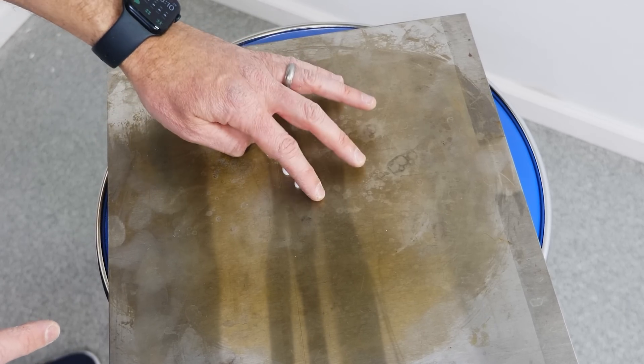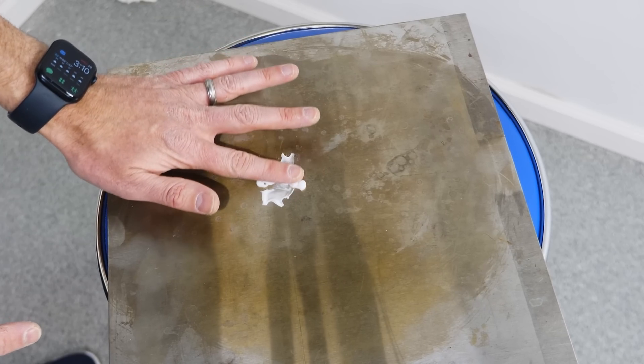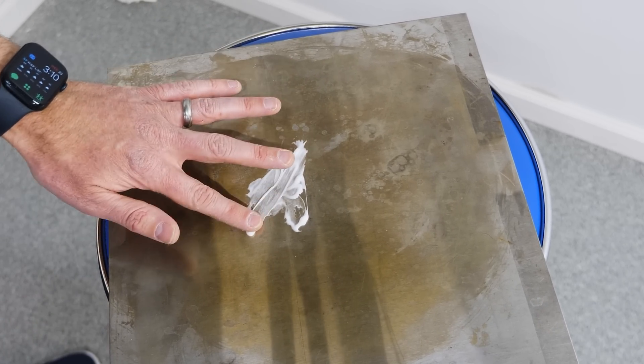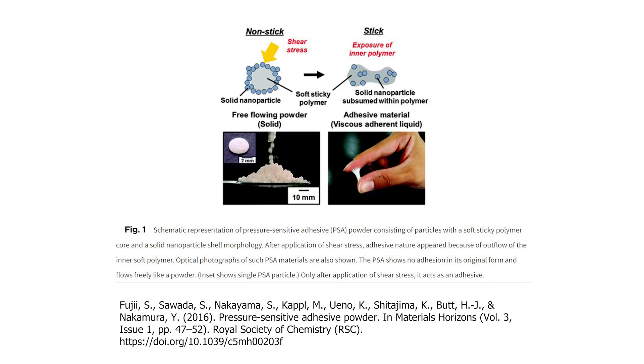I'd love a jar of these for my kids to use so they could just sprinkle onto the paper whatever they want to glue together. Researchers at the Osaka Institute of Technology in Japan and the Max Planck Institute for Polymer Research in Germany have been working on this same problem, and they actually created two millimeter sized liquid particles like I made here that can be poured like a powder, and then when shear force is applied it turns into a sticky glue. This type of adhesive could be very useful in confined spaces like a cracked wall, where you need the adhesive to flow down into a thin space and then turn into a sticky adhesive when you apply a force. So can you think of any cool ways that you could use an adhesive like this?